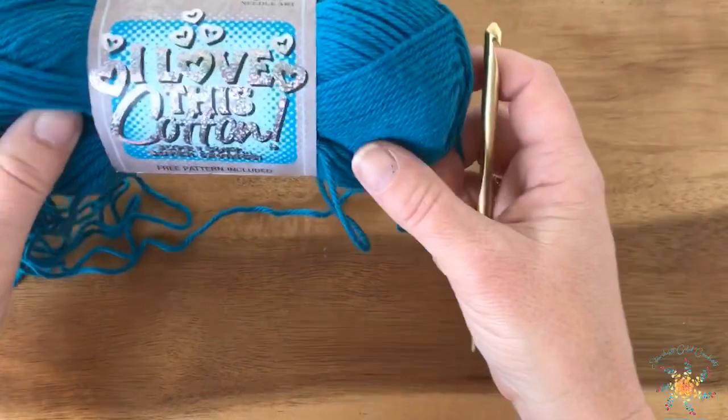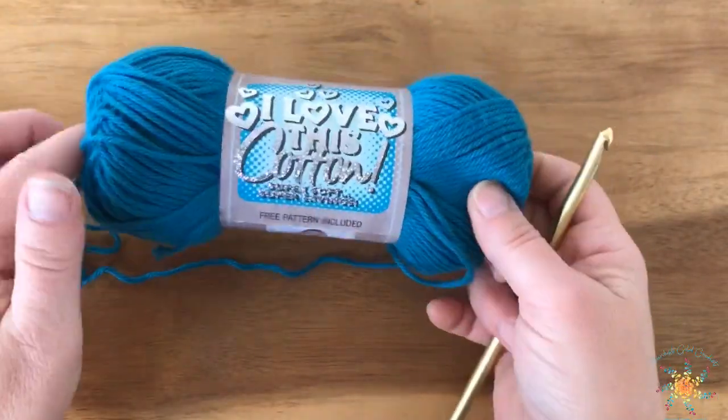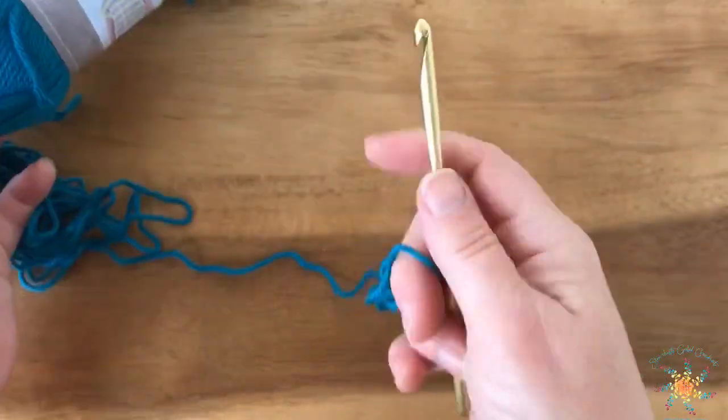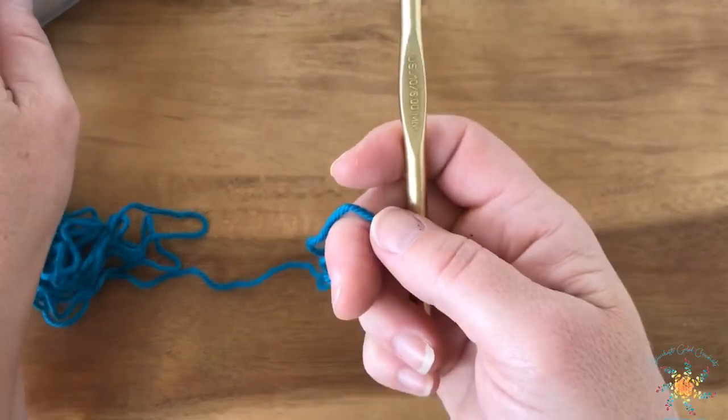That's it — stick around. The next video, which will continue right from here, is going to be how to work the gauge. Happy crocheting, thanks for being here! So we're going to work our gauge and I'm using I Love This Cotton, as I mentioned, with a 6mm hook for the tutorial.